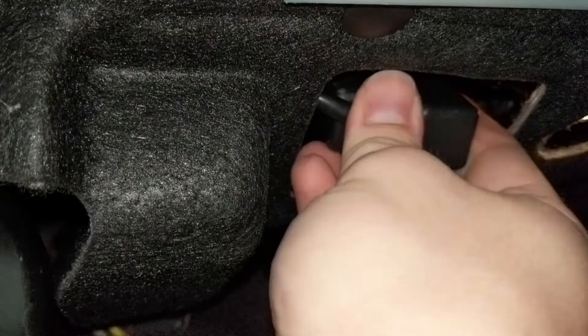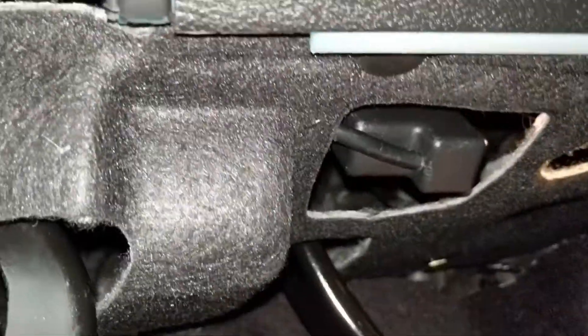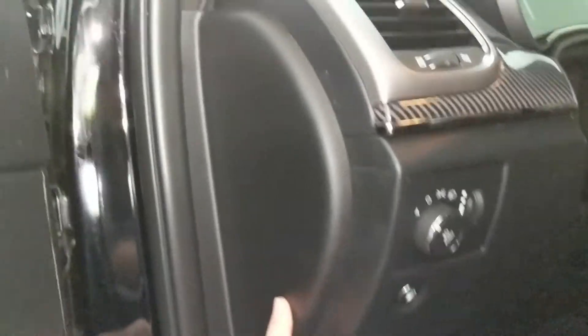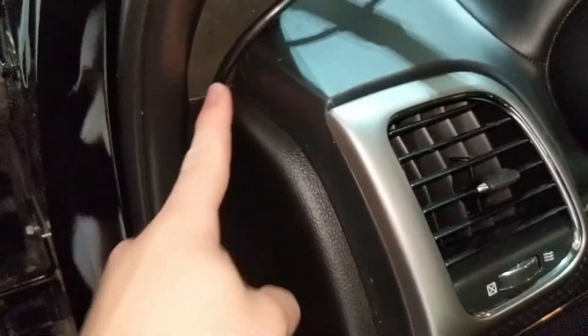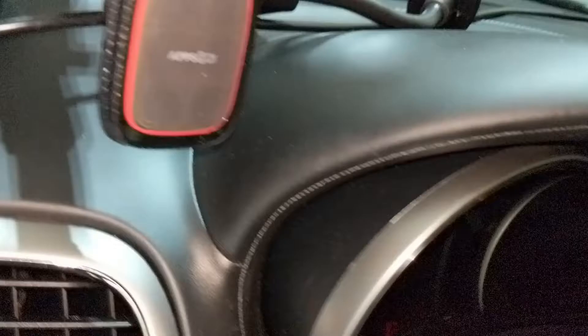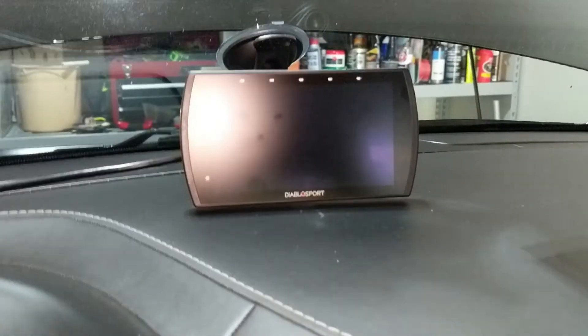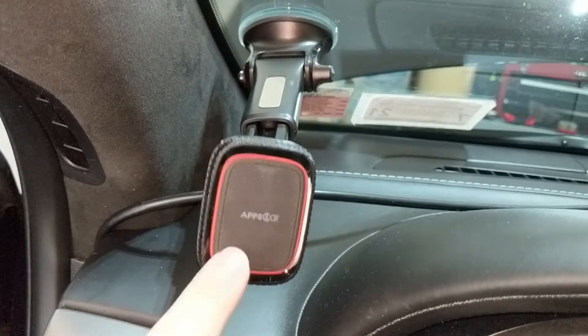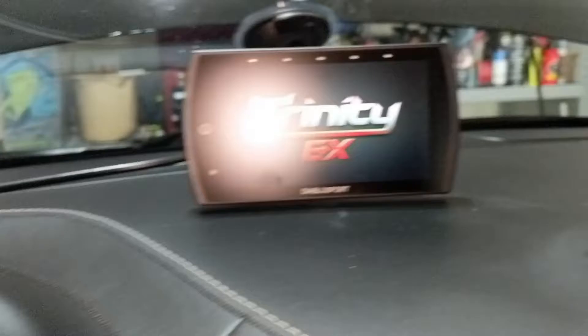I'm going to go ahead and secure the OBD-II connector to it. What I did was remove this component — this side piece just pops right out and you can pull it out. I ran my cable up through here, over the dash, and I have it attached right here to the Trinity system. A lot of guys install it right here, but this is where I have my phone mount. So I did end up running a slightly longer cable and have the Trinity mounted right here.